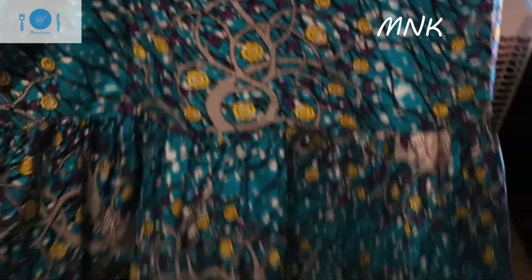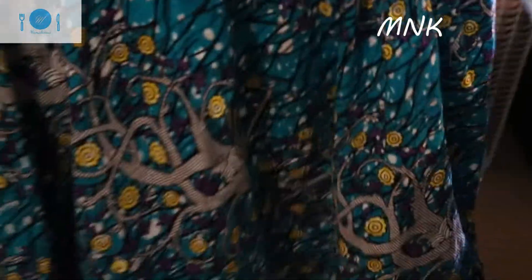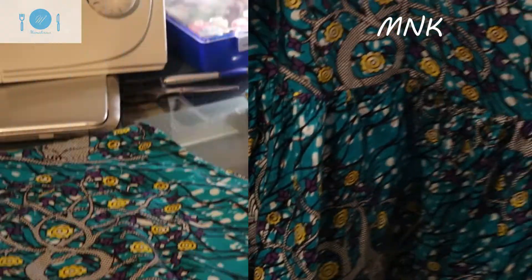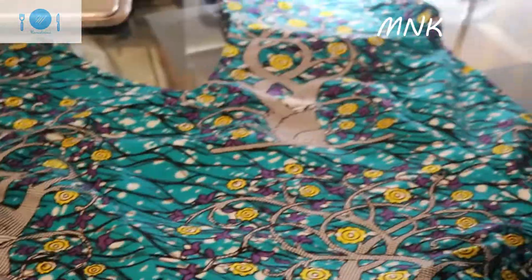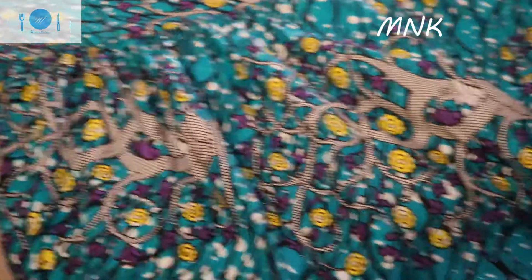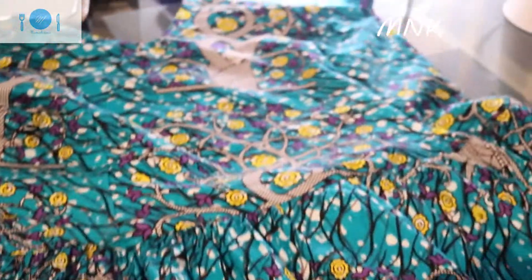This is it, guys! I'm going to enjoy this summer with my lovely African print dress. Please when you watch my channel, subscribe, share, and let other people hear about Mama's Natural Kitchen — this is Mama's beauty! This is my finished product. I'll show you how the dress came out — it's a very simple but beautiful summer dress. So thank you guys, thank you very much for watching!